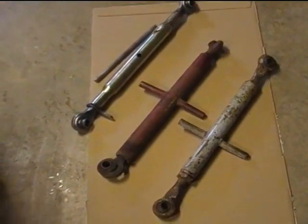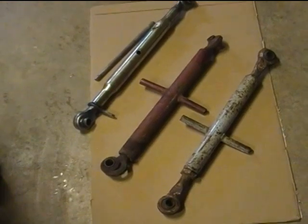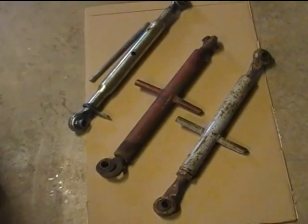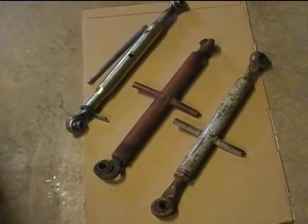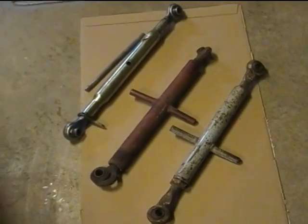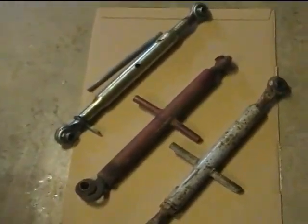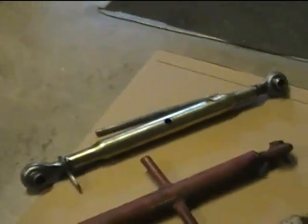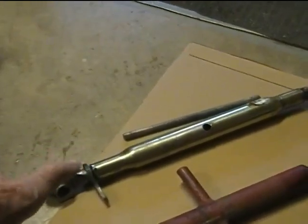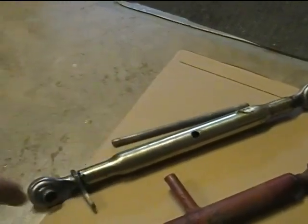This is a tale of four category one three-point top links. You only see three of them here because the other one I gave away to a neighbor. The reason for this video is to show the shamelessly weak, useless, lousy three-point link that my neighbor got with a tractor that he recently bought — a John Deere 4210, I might add.